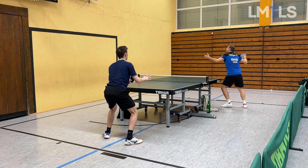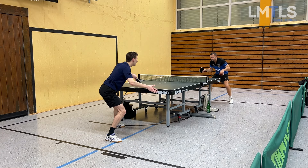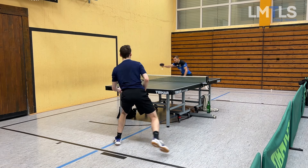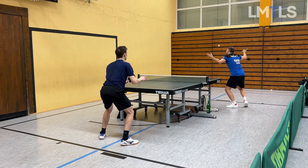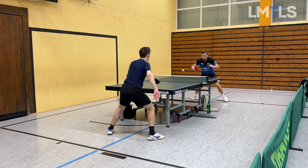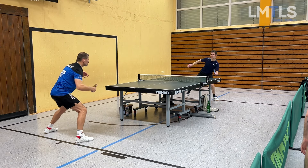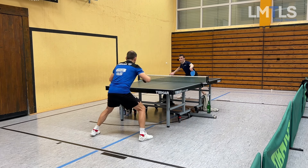Backhand topspin again and again, and then positioning again — it's very important. Too cautious from Janik here, but me too, I should have attacked it. Boom, attack again, and then I get passive because my positioning wasn't that good. Saved it — nice that I play a parallel topspin there. Again, I could have attacked this one too, then finally I attack. Boom again — this is the fast serve from the backhand side and then my strategy from the forehand side.